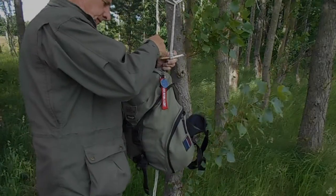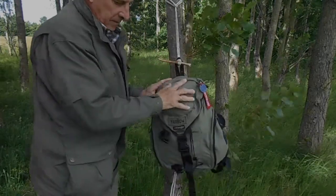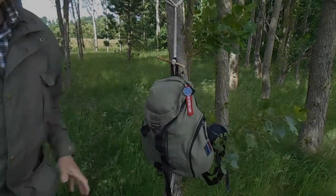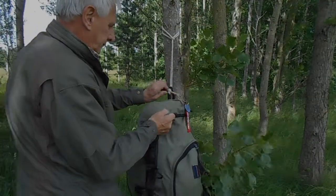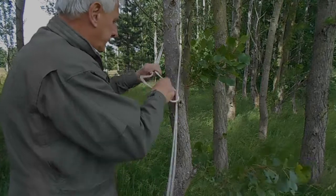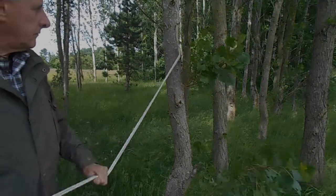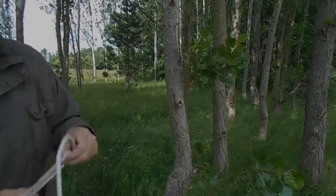We can then put the stick through the handle of our rucksack. To take the knot down, we take out the stick which we're using as a marlin spike, grab the head of the lark's head, pull the rope through and pull it off the tree.